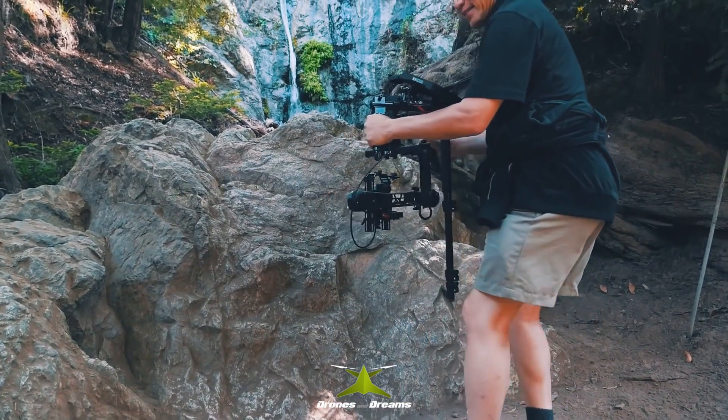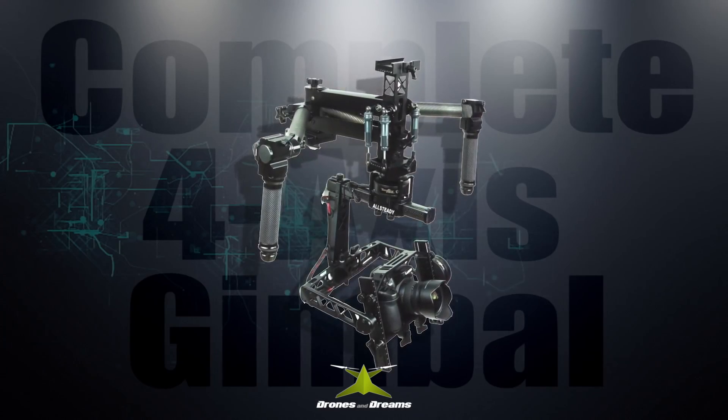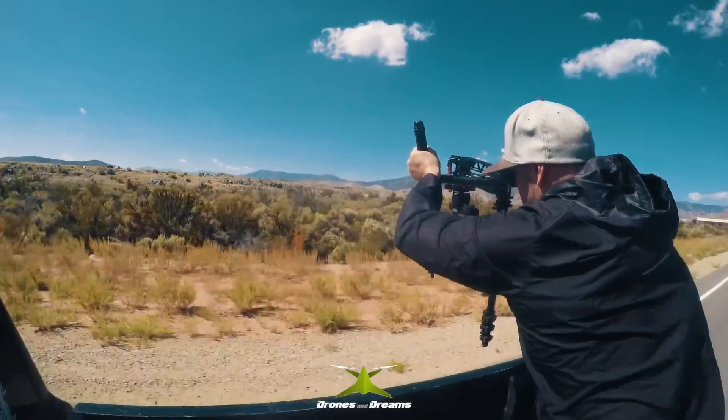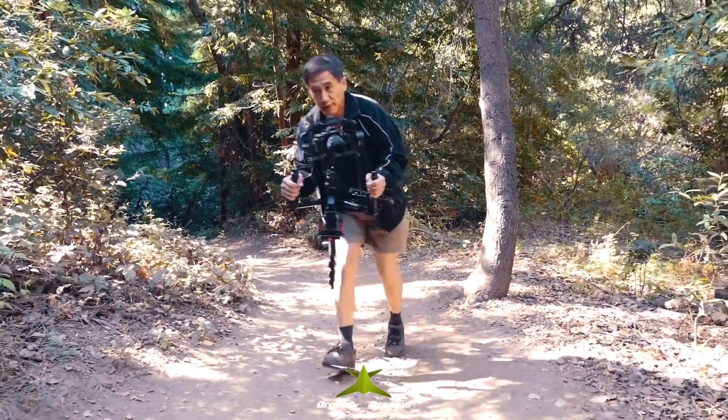For the ultimate all-in-one system, elevate yourself to the Jockey Motion, the first fully integrated 4-axis gimbal on the market today, with upright camera positioning in any configuration.